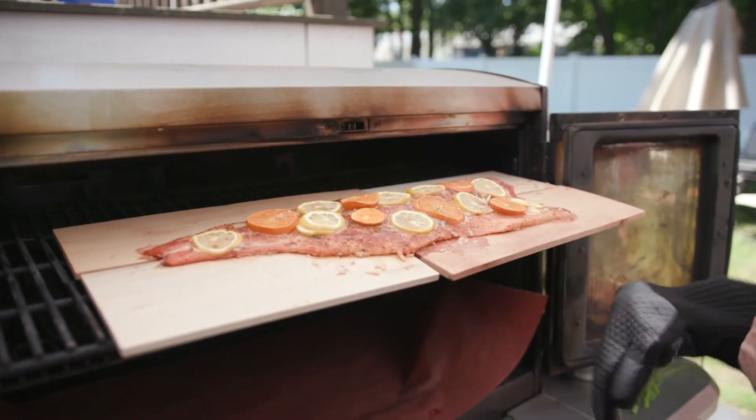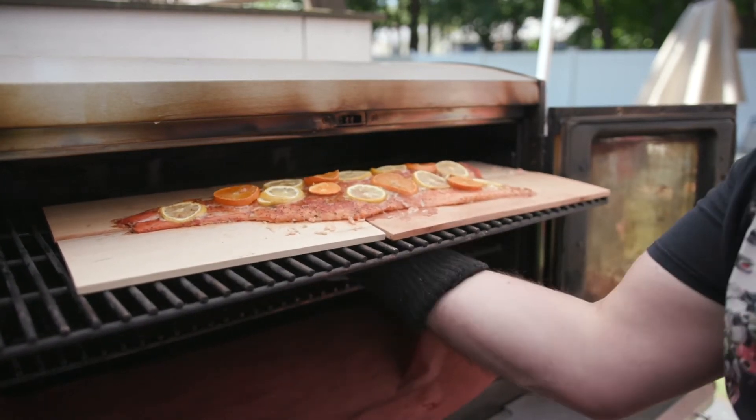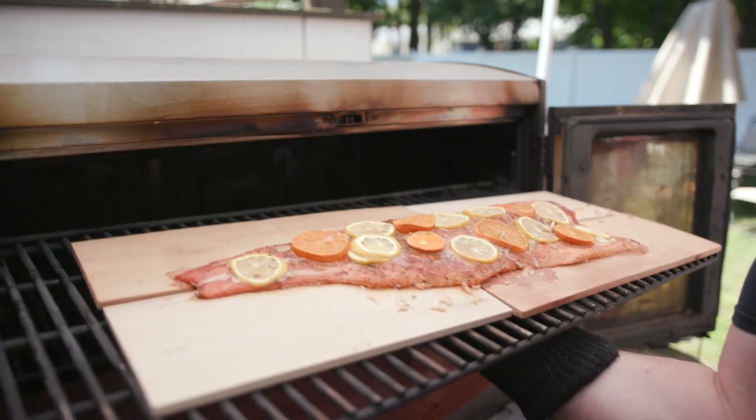Moment of truth. I always say that and then I blow a big giant pancake or something. I'm going to stop saying moment of truth.